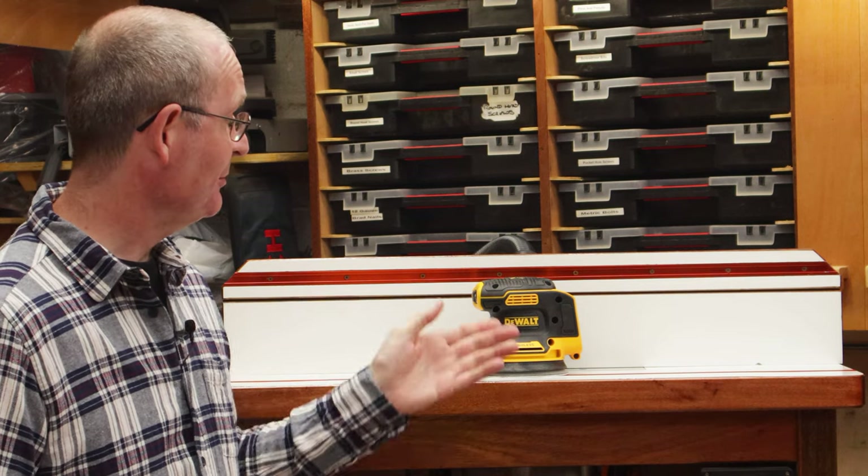Welcome to Colton's Fix It 101. Today we are going to be talking about this.